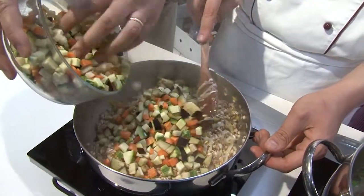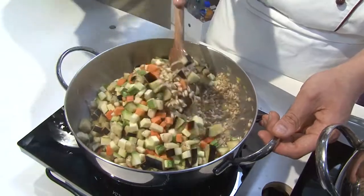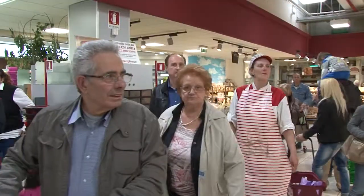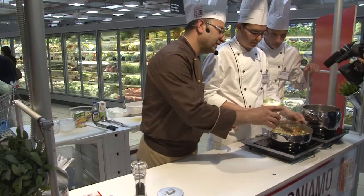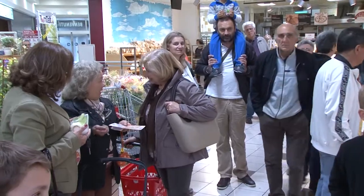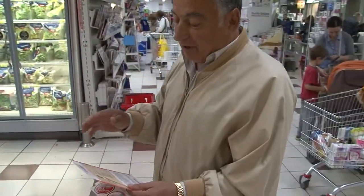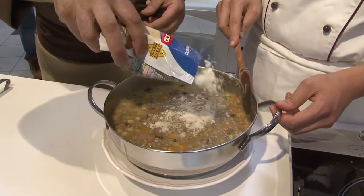Nel frattempo abbiamo tagliato le verdure: carote, zucchine e melanzane a dadini. Aggiungiamo del brodo vegetale. Siamo arrivati a fine cottura del farrotto e mantecchiamo con parmigiano grattugiato.